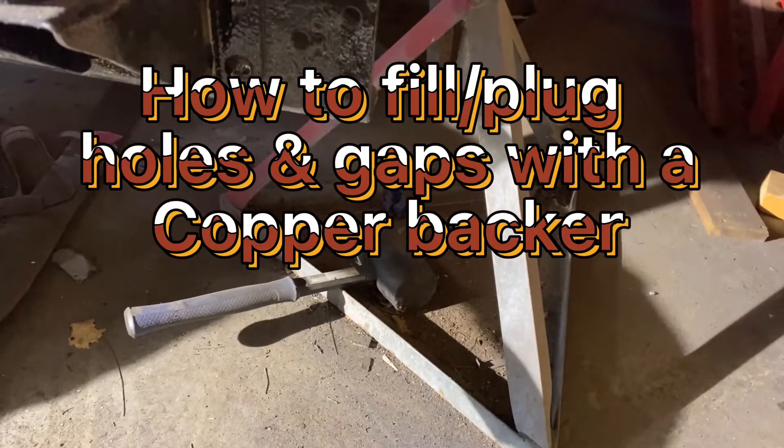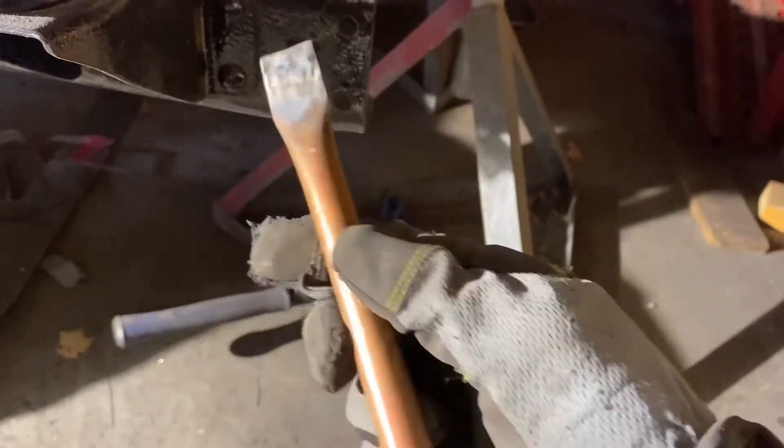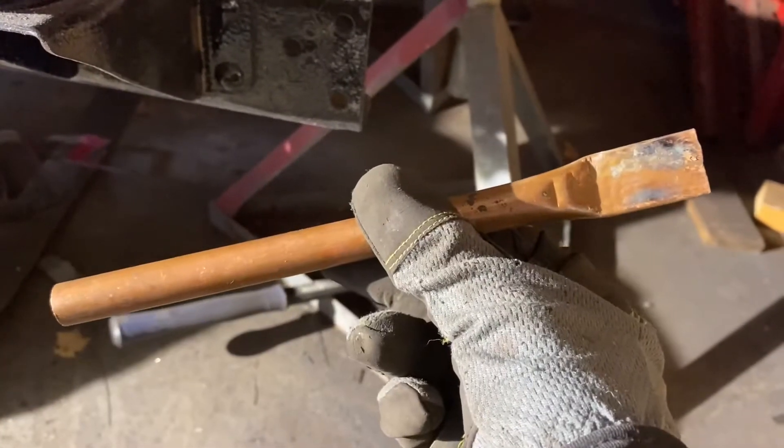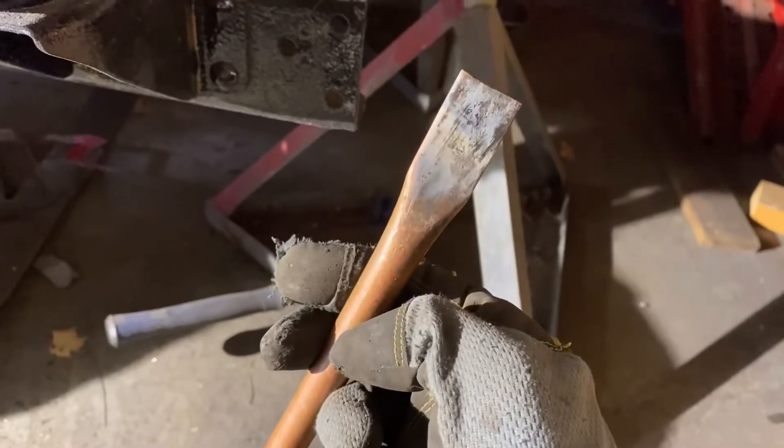How to make your own copper backer for welding. Basically, take a half inch copper pipe and smash it at one end.